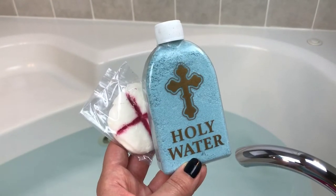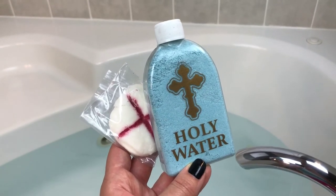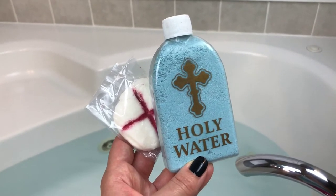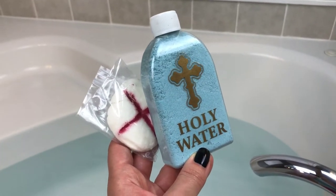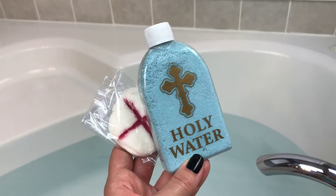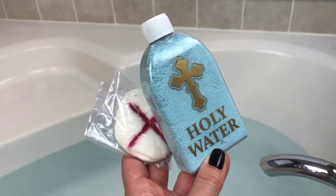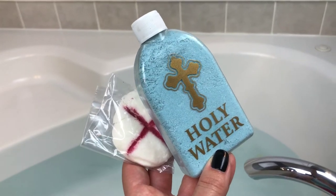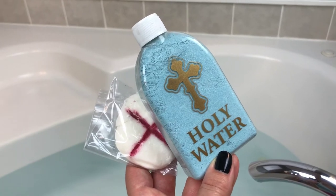Hey guys, welcome back for another bath bomb demo. Tonight I've got the holy water bubble bath from Copper Cat Apothecary. When I did this unboxing I called this bath bomb dust and I was wrong — it is bubble bath, so I wanted to correct myself. This is super cool; it's inspired by The Exorcist, and that is one horror movie I have never been able to get through. It just terrified me.